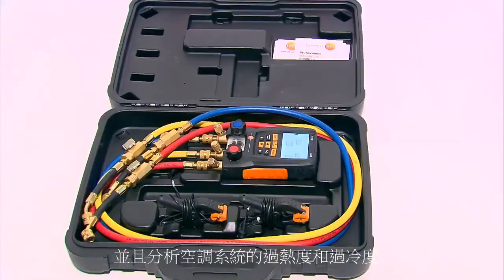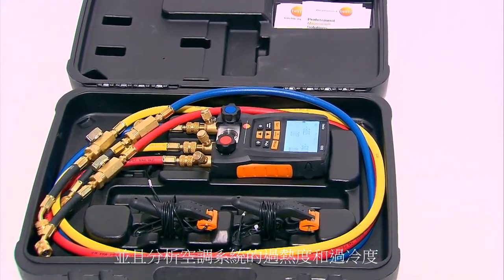My name is Robert Lee with Testo, and today we're going to show you how to use the Testo 550 to charge an air conditioning system using superheat and sub-cooling.